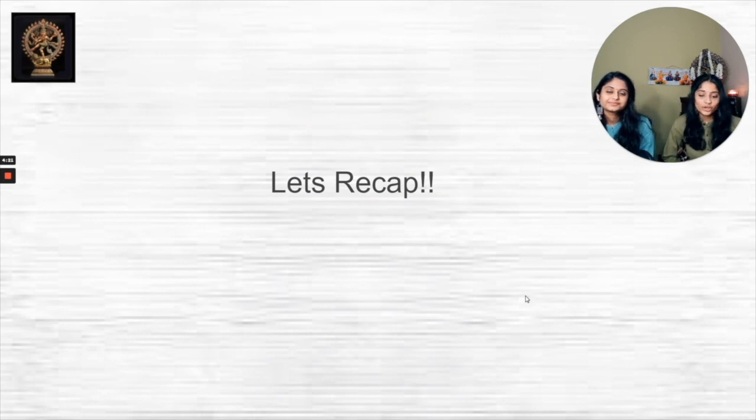Let's recap. In this video, we went over what episode two was about, talked about mudras, showed a short snippet of our Pushpanjali dance, discussed what Lord Ganesha symbolizes, explained what the Pushpanjali is, and you got to know us a little better when we talked about when and why we started Bharatanatyam. In the next videos, we're going to go more in depth about mudras and do an overview of all the mudras. Hope you enjoyed — thank you!